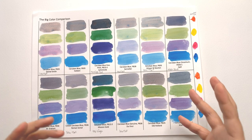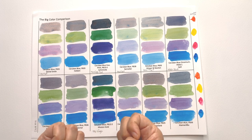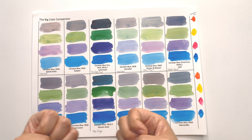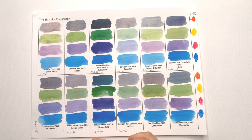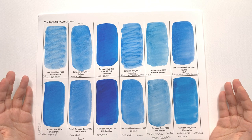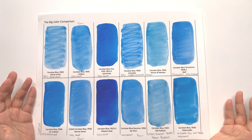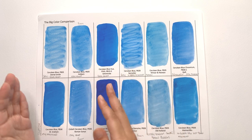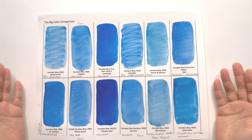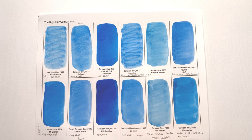Do expect cerulean in general to be a low tinting strength color. Get cerulean blue if you're looking to mix nice soft colors and your palette is generally low tinting strength. I don't use cerulean blue much on my own palette because I have really strong colors that it would struggle against. However, the beauty of cerulean blues when mixing with other colors is the granulation — blue separating from the other color. If you're into dual-tone colors with clear separation, cerulean blue is excellent for your palette.